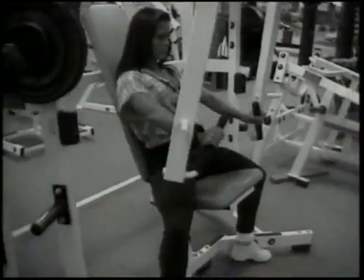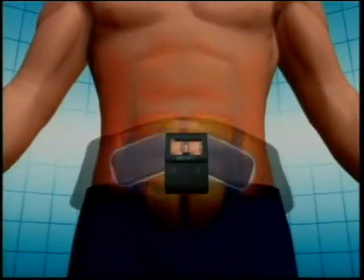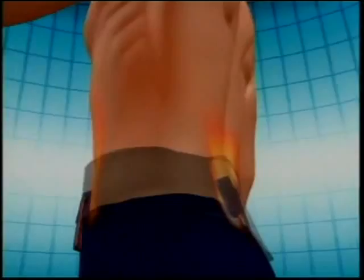Want to get a flat, sexy stomach without struggling on exercising? Introducing the all-new Abtronic X2. The secret is Electro-Muscle Stimulation, or EMS, a scientifically proven technique that actually generates active muscle contractions.